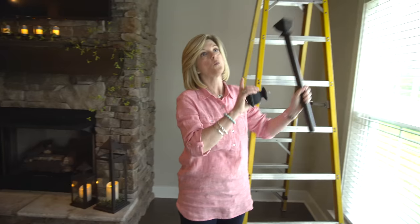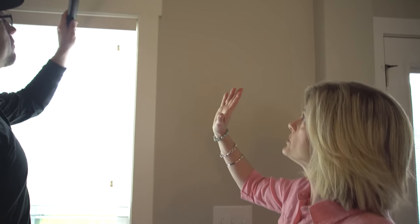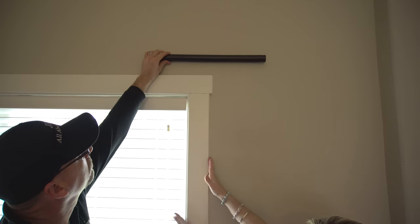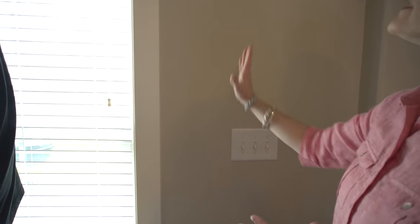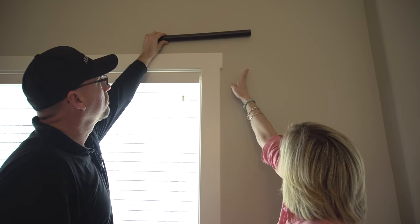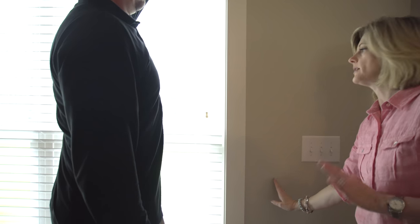We're going to hang these way above the windows because we have high ceilings in this room. Now we've talked about the height of the curtain, let's talk about placement. Typically, I like to split the difference — I measure from the outside of the molding, so I do half the rod in and half the rod out. But in this case, she has some light switches, so I don't want to get in the way of that, so we're going to push it in a little bit. The bracket will be on the end, so that'll make your curtain come straight down right here, and that'll be perfect.